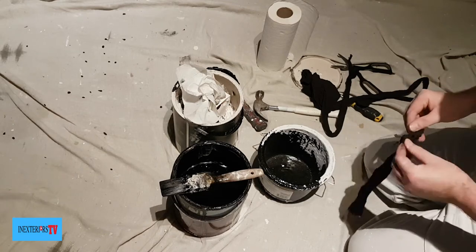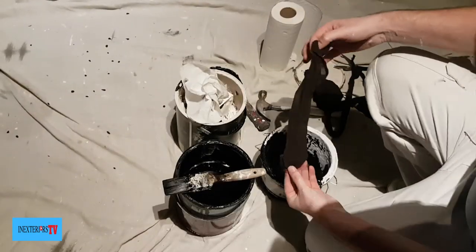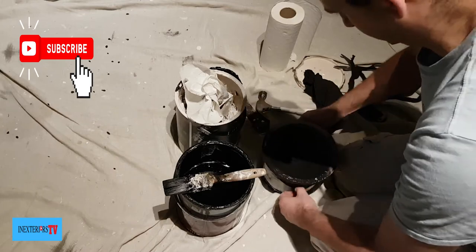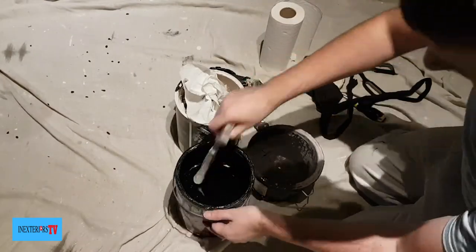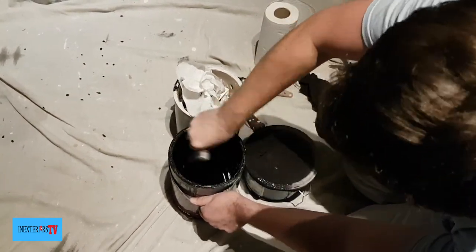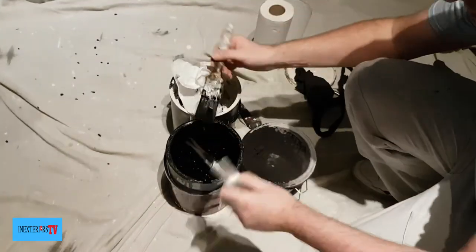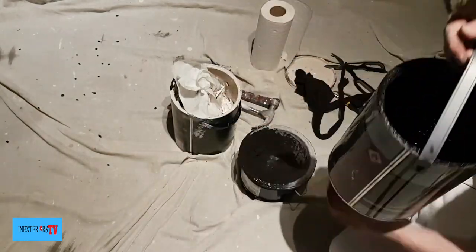Cut the feet end of the tights at about 8 to 9 inches, then wrap the tights around your paint kettle. With your hammer or stirring stick, give your paint a good stir. Then with your brush, give your stirring stick or hammer a bit of a wipe off so you're not dripping paint everywhere when you remove it from the tin.